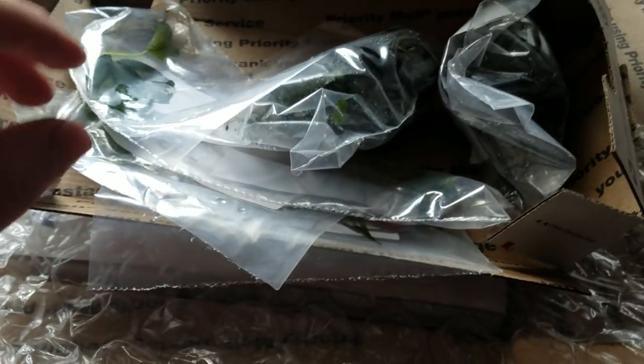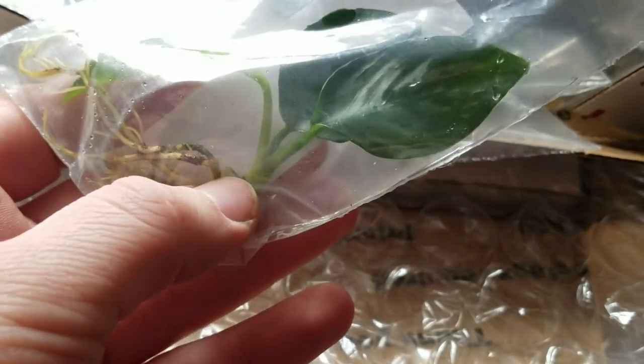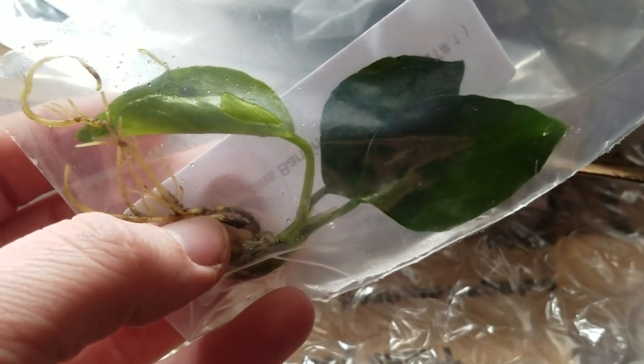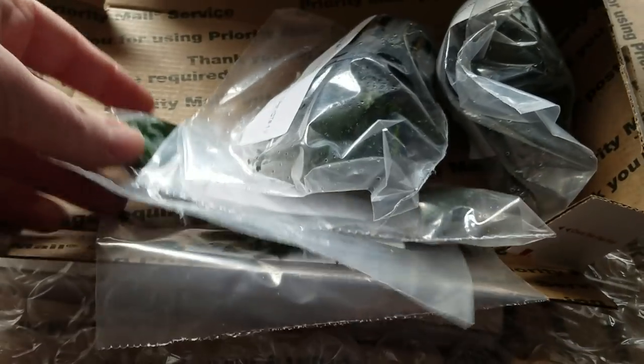Moving on, we've got Anubias Bartieri. This is also known as Gold Coin Anubias. It is a beautiful one, it's out of Africa — a low light, slow grower like most Anubias, not quite as slow as some of the other like Nana Petite. It looks like the leaves have got nice striations on them. Healthy looking, the roots aren't covered in muck — it's been cleaned thoroughly, which is nice and professional. Plus it tells you the name on each package, which if you're new at this is always a good thing.